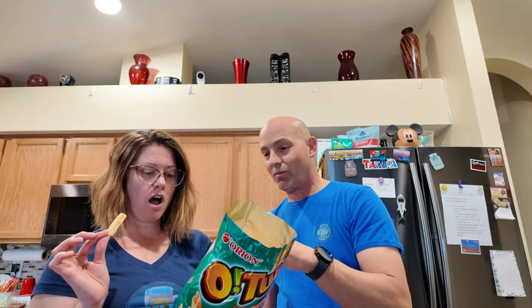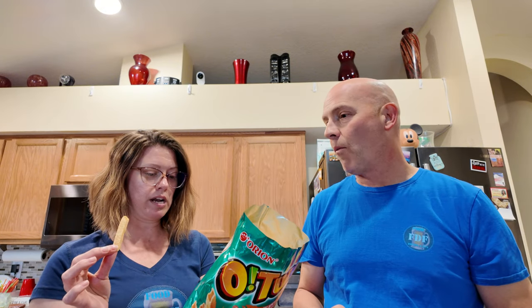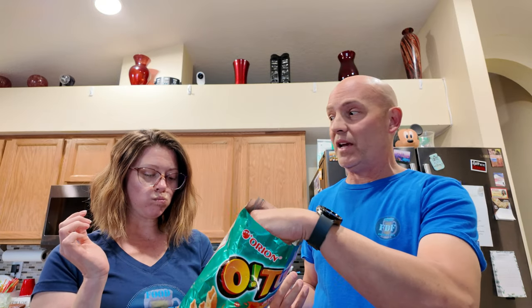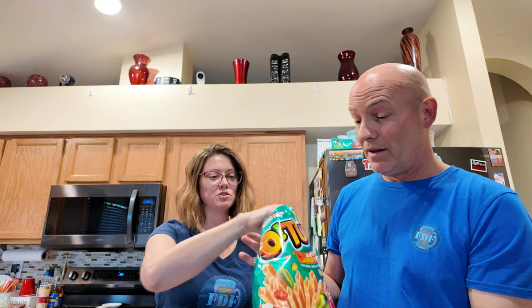I don't know how many calories are in a thing. 150 calories per serving, and a serving is about 29 pieces. So 30 of them — that's a lot. I don't know if I need 30 at a time, but these are fire. Me and her are going to recommend these bad boys. If you're at an Asian market and you see O-Tube jalapeño cheddar, thumbs up — these are crazy.